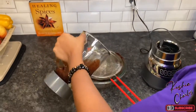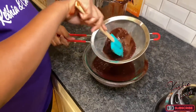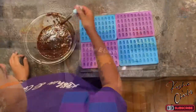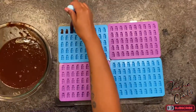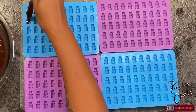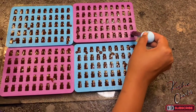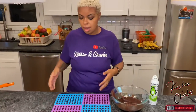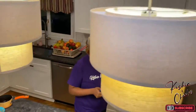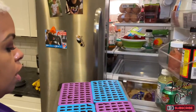Blended it up. Now that we've got it all blended up, we're going to start dropping it into the gummy bear mold. Now that we've got these filled, we are going to transport them to the refrigerator and let them cool and set up for however long they need. I'll let y'all know after time how long it took.